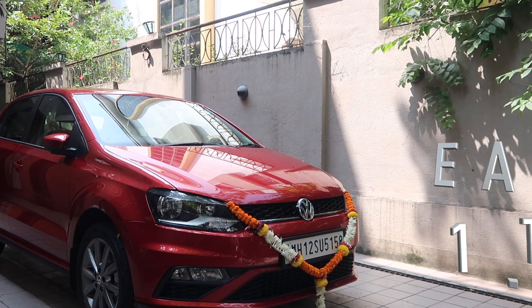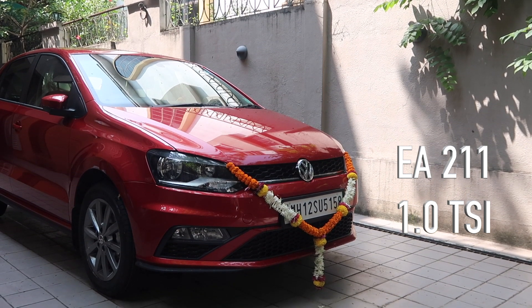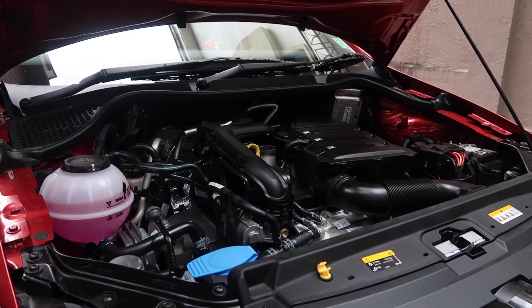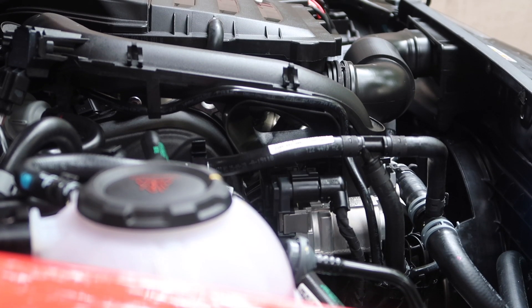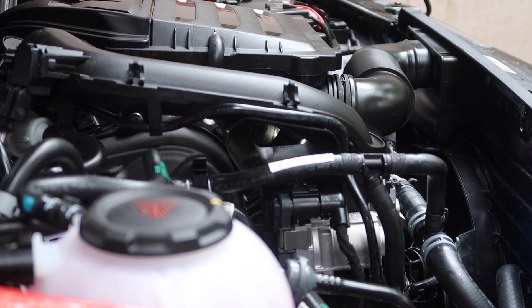In today's video I'm going to perform an air filter service on the EA211 1-liter TSI, which I'm expecting to be an important engine for the Volkswagen group in India especially in the budget segment. The strategies I would be using today are also similar on the new 1-liter MPI and a few other TSI engines belonging to this newer series.